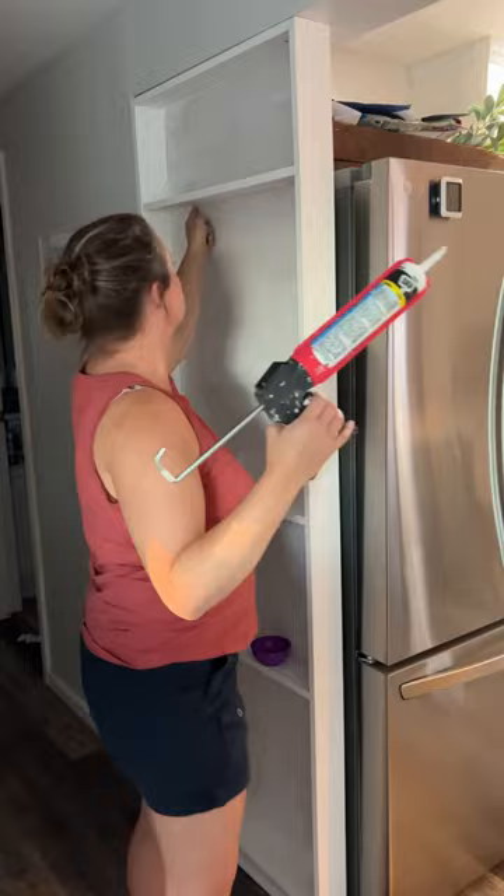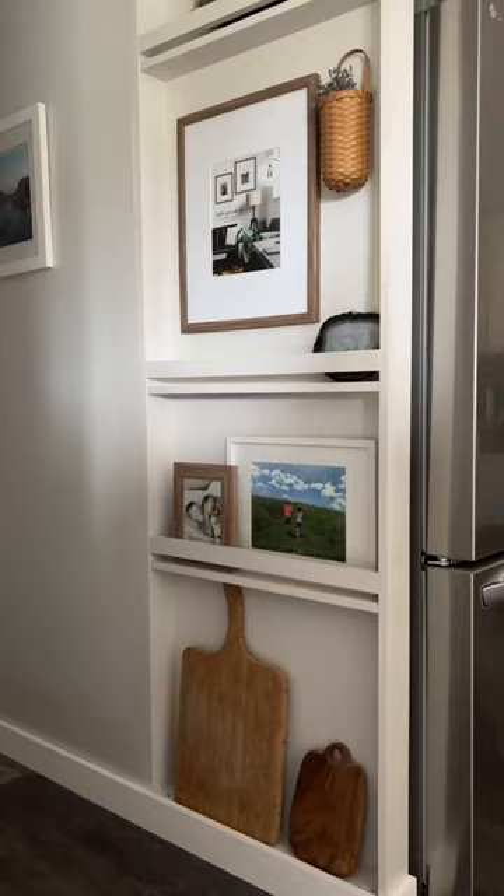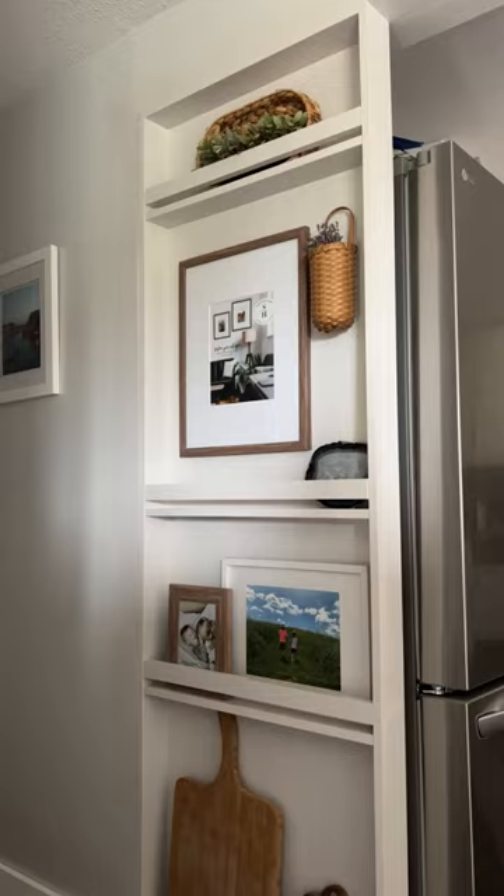I added these little pieces of wood for interest and so things just don't fall off the shelves. I painted it the color that the hall will be, and I just love the way it turned out — it looks so beautiful, much better than the side of a fridge.